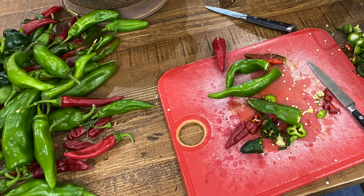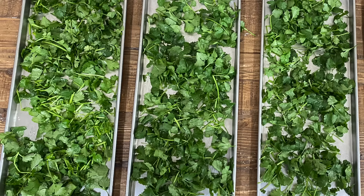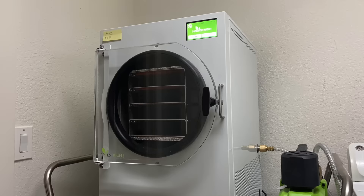I've already freeze dried bell peppers, hot peppers, roselle, lemons, cilantro, and green onions from the garden. I'll be doing more videos about some of our favorite foods to freeze dry, but in this video I want to share a few tips that will be helpful for beginners.